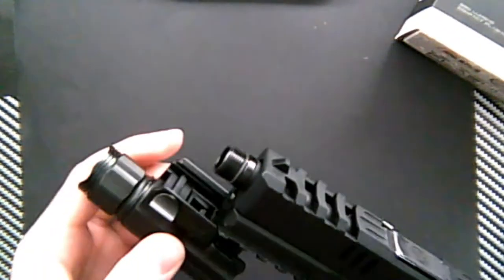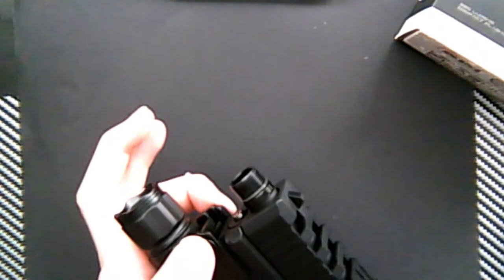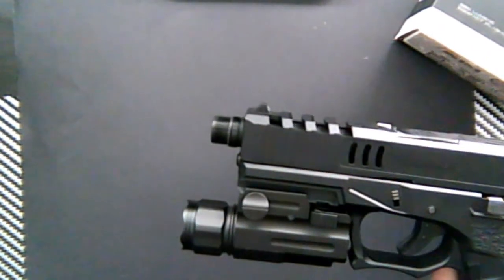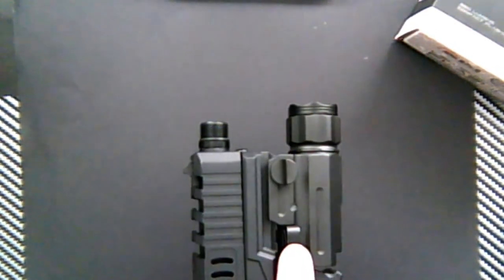Here's a compact VX9, so it goes on like this. It fits perfectly on the compact one, so I assume it fits on most pistols. And when you're doing it — on, off.